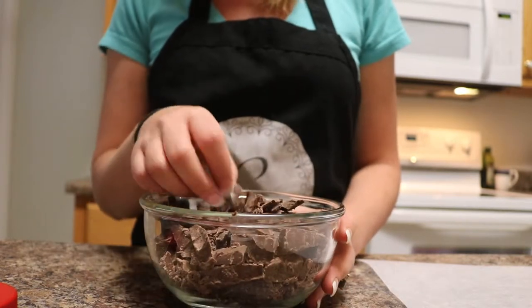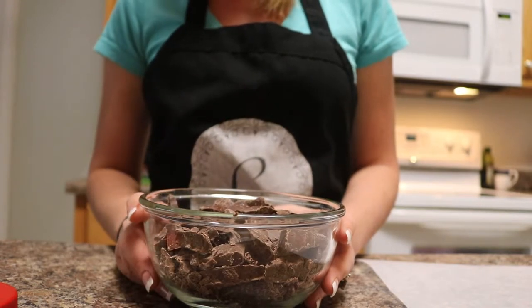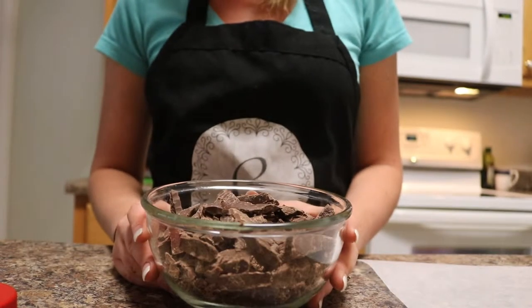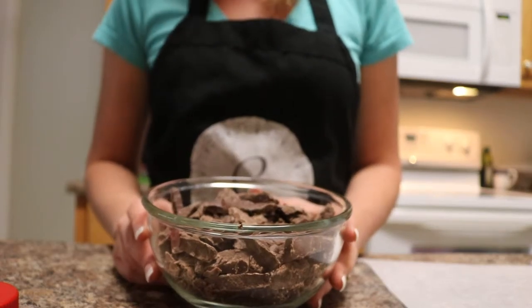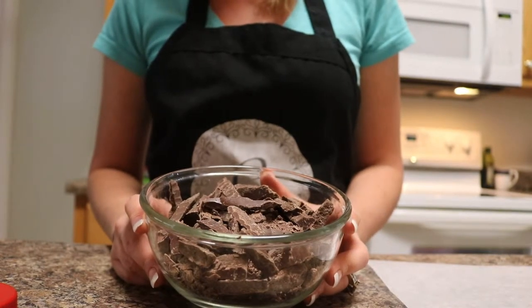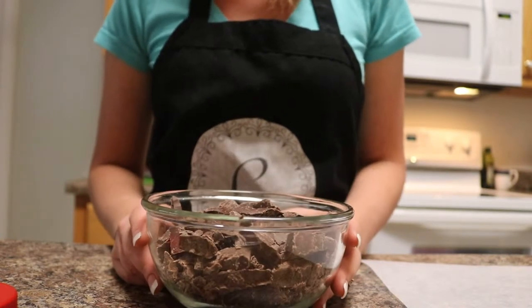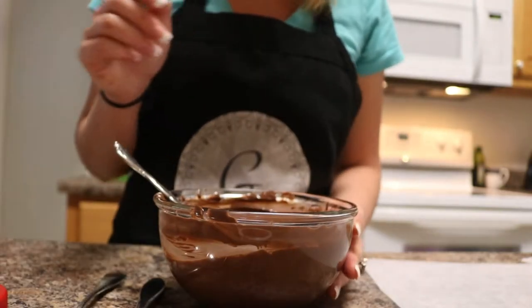I have the chocolate chopped up, so we're going to pop it into the microwave. We're going to do a 30-second interval and it should be just about all the way melted by then. After that, we'll do 15-second intervals until it's completely melted with no more chunks. Then we'll move on to adding our peanuts. Now that our chocolate has melted, we're going to go ahead and add in our peanuts.